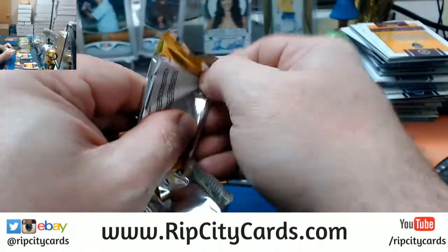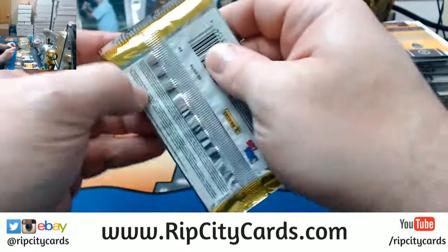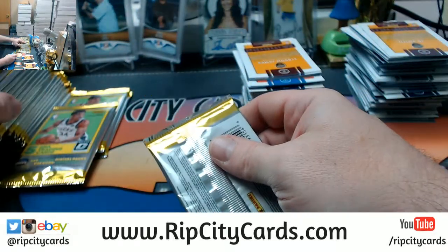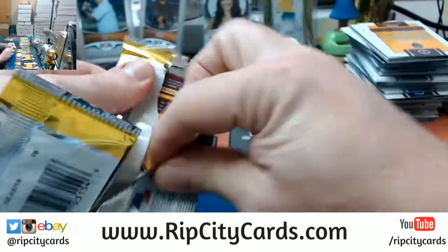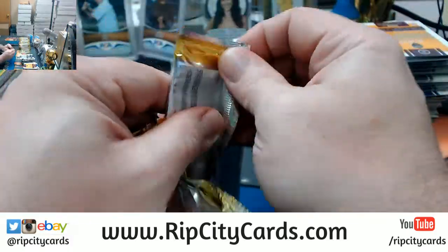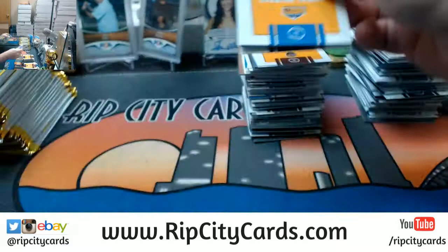The back would solve every problem in the world, because the back of any legitimate card says Panini guaranteed autograph or whatever. And it's only 9 o'clock in California where eBay is.